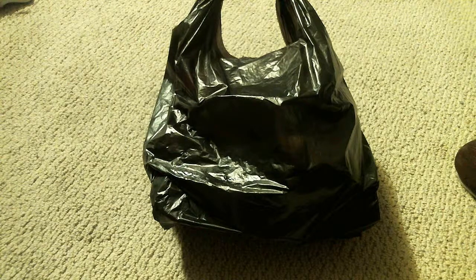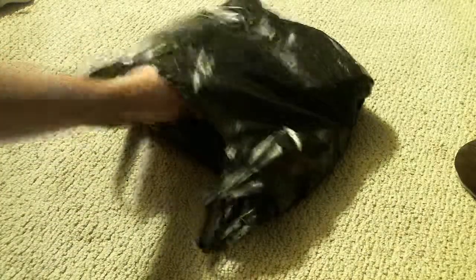Hello everybody, what is up? Proctoast here. I took a little trip to my local retro gaming store, Game Addicts, and picked up a fancy new N64. I'm going to go ahead and show you what all I got.